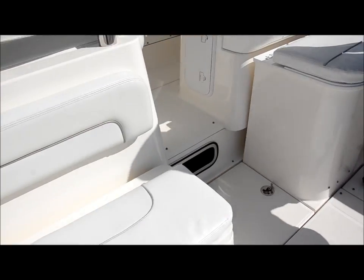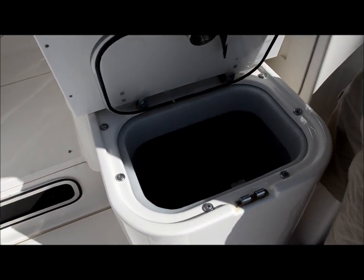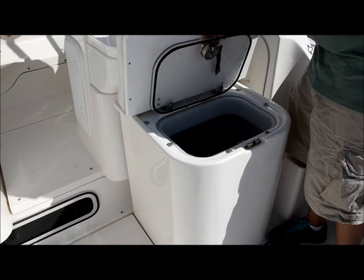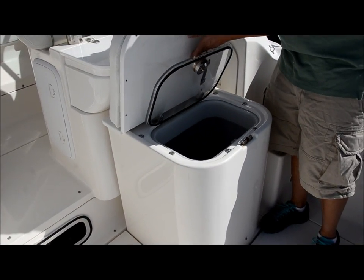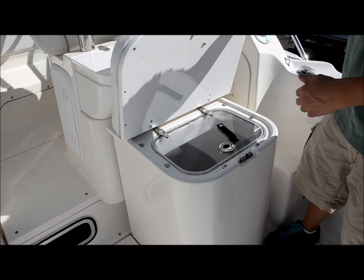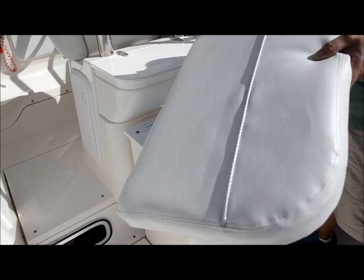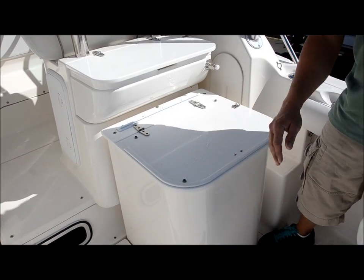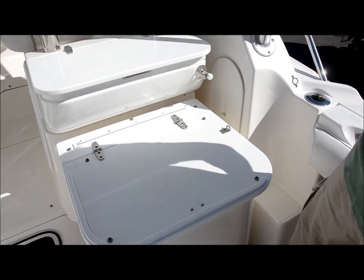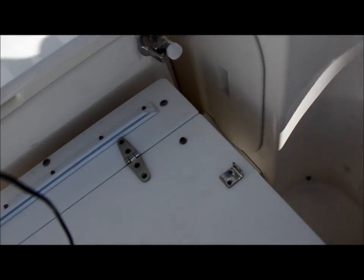Over here is one of my favorite spots on the boat — it's the live well. It's equipped with a light inside there. You got plenty of room. You got a see-through lid, which is really cool if you want to look at your bait. Then underneath here, snap that off and you've got a fillet table for your fillet trips — and over here you have your knife holder where you can put your knives.